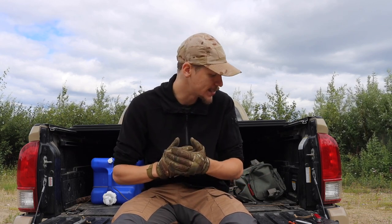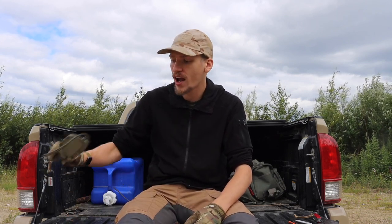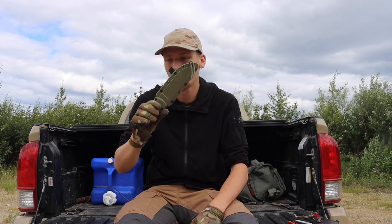Those are some small survival kit knife ideas. Hopefully this gives you some help if you're looking for different blades to run in a smaller survival kit. You always want to strive for solid, robust, thick fixed blades, but if you can't do that, these are some solid options.